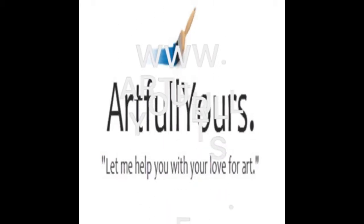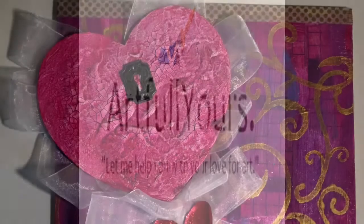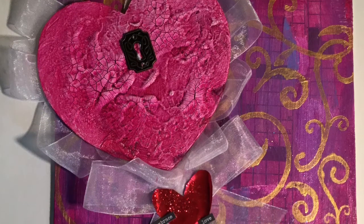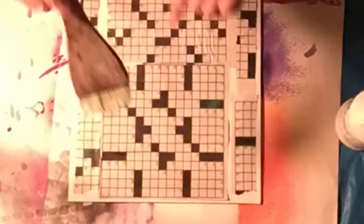Hi, this is Diana from Artfully Yours, and it's the 14th day of the 14 Day Valentine Art Challenge. Here I'm using a canvas board and a crossword puzzle pattern as a background.